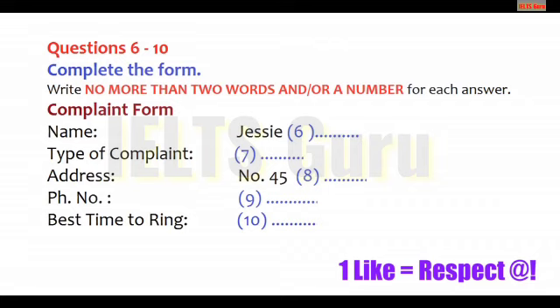Now listen and answer questions six to ten. Hello? Complaints department here. Apparently, you have a complaint? Yes, I do. It's alright, our representative has already informed me about your problem. It's probably just a misunderstanding. I'm sure we can work something out. Right now, I need to take down some details. Alright. Can I have your name, please? Jessie Parkinson. That's J-E-S-S-I-E and Parkinson, P-A-R-K-I-N-S-O-N.